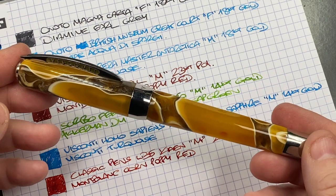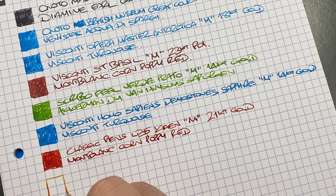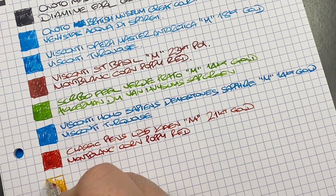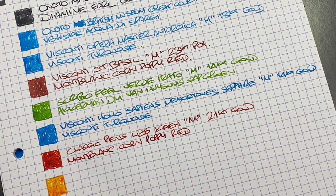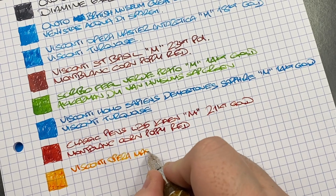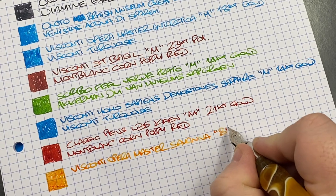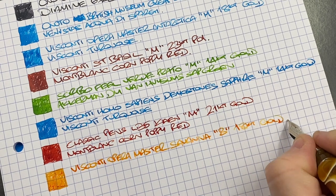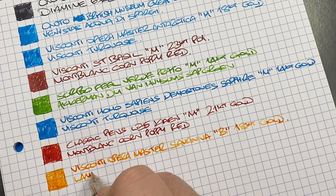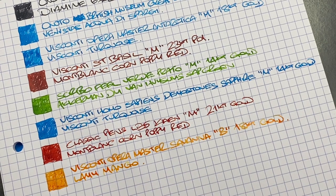The next pen is the Visconti Opera Master Savannah. I really do like this broad nib — it works really well. This is the Visconti Opera Master Savannah with a broad 18-karat gold in-house Visconti nib. The ink is Lamy Mango — a beautiful color ink, and I think the broad nib really does show it off beautifully.